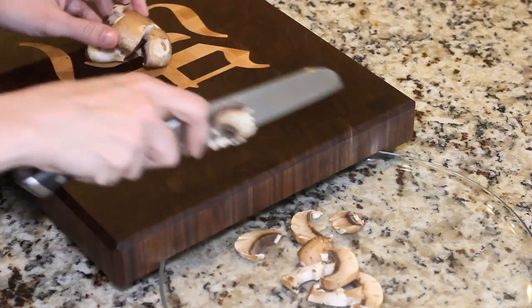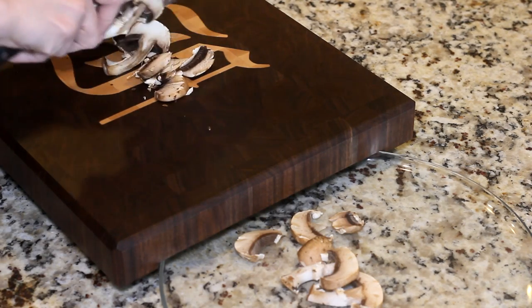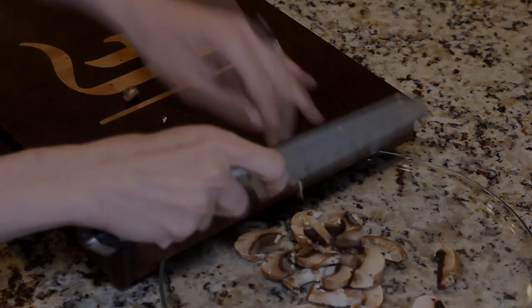Apparently for dinner tonight there's gonna be two fun guys. I'd invite you all over, but that'd probably take up two mushroom. Thanks for watching.